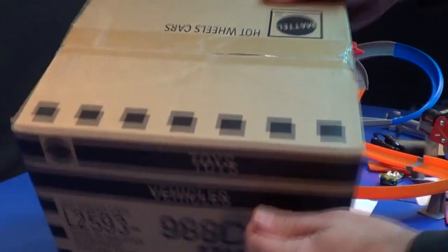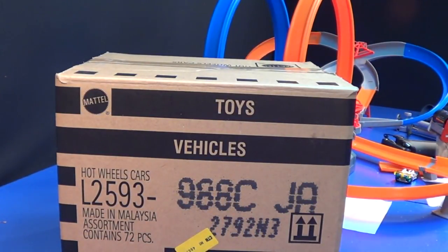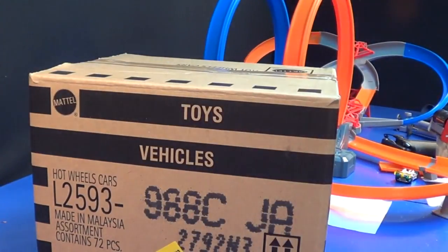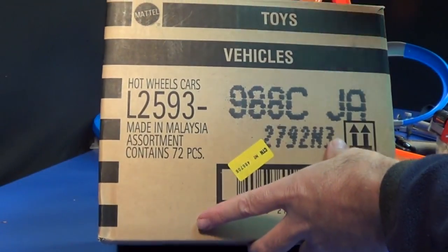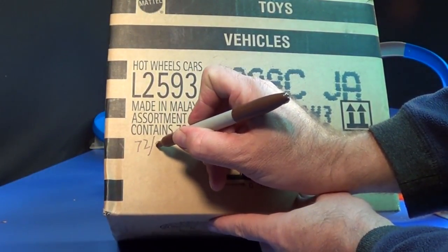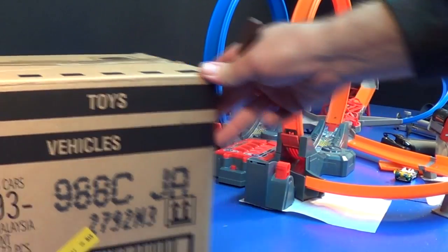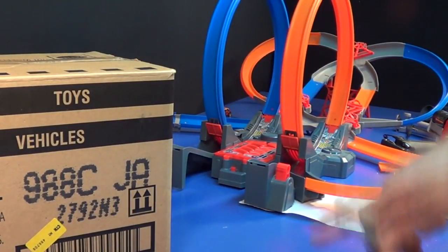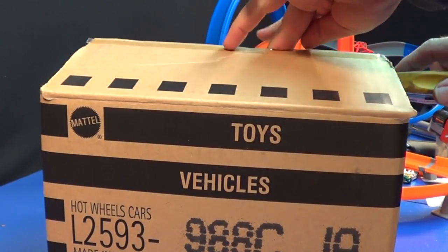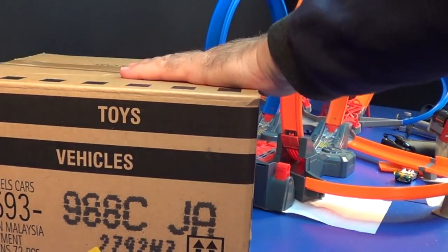There you go — sealed case on top, sealed case on bottom. Let me get my knife. I'm just gonna cut the top off. First, let's do a little math: 72 cars in a case. You take 72 and divide it by nine, equals eight. So every ninth car we're gonna open up — doesn't matter what it is. The cars that get opened up are gonna go on Mega Loop Mayhem over here.